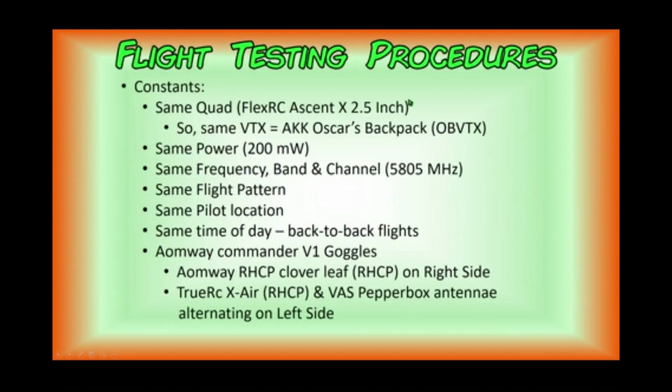The way we're going to test both of these antennas is as follows. We're going to be using the same quad, the FlexRC Ascent X 2.5-inch, and therefore the same video transmitter — the AKK OSCAR's backpack, or OBVTX. We're going to be using the same power: the VTX is going to be set at 200 milliwatts and will stay there. The same frequency band and channel — 5805 megahertz. We're going to use the same flight pattern for both antennas, and I'm not going to change my pilot location. It's going to be conducted during the same time of day, as these will be back-to-back flights.